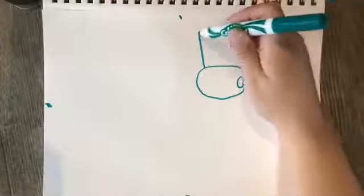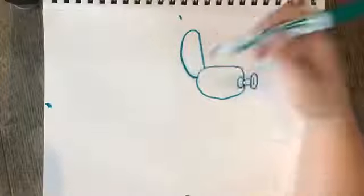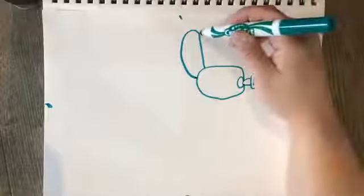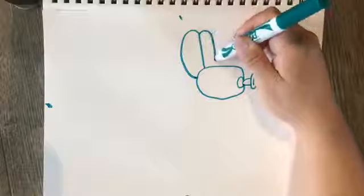The first ear is going to go up over this line, around towards the back of the head. The next ear is going to go up and around down on top of the head.